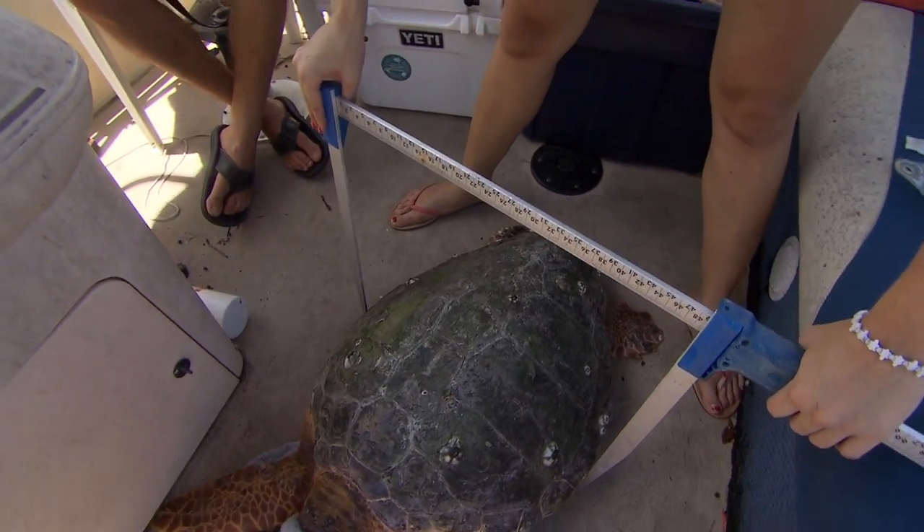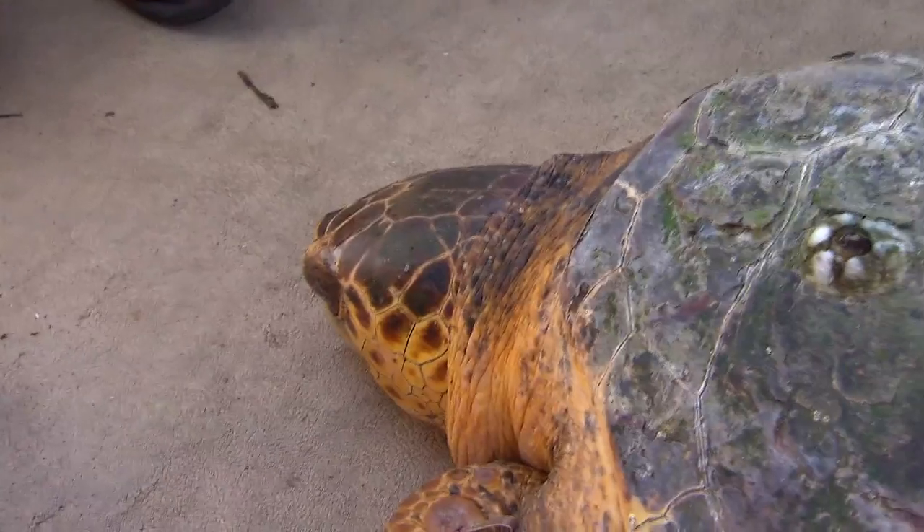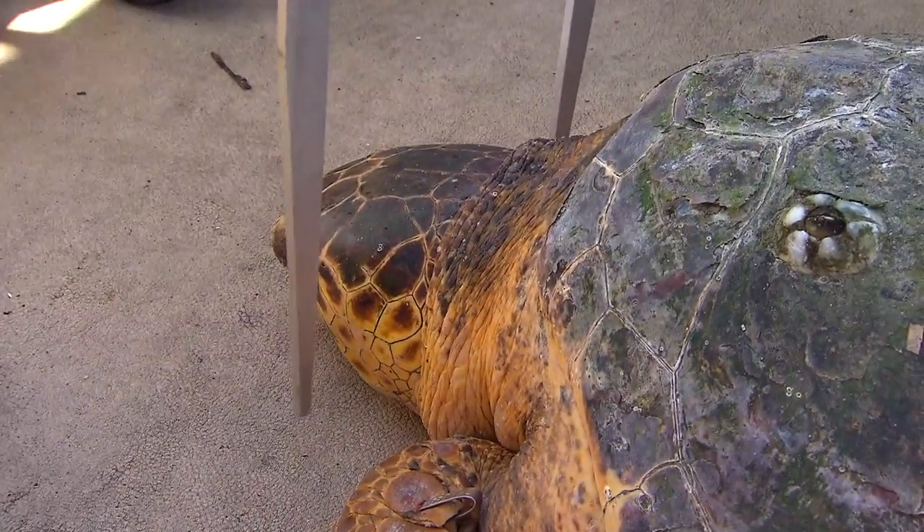48.8 for width. 48.8. Got it. 13.1 for head. 13.1 for head.